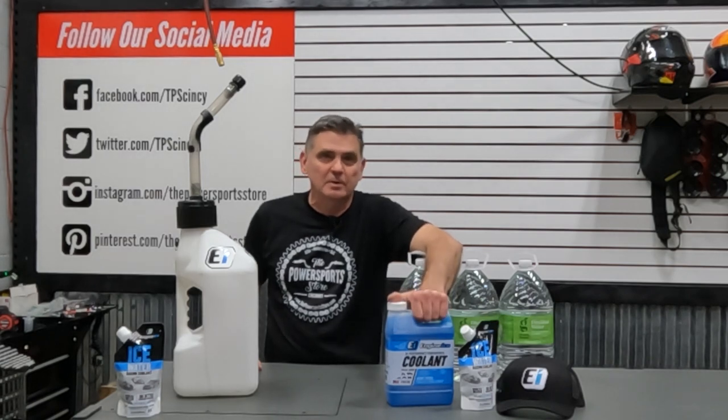There are a few products on the market and a lot of people will run Engine Ice, and that's what I want to talk to you about today. Most people are familiar with the standard Engine Ice product, but it still has a glycol element with it, so it's not legal in every organization — even though it's the non-slippery stuff, certain organizations won't allow it.